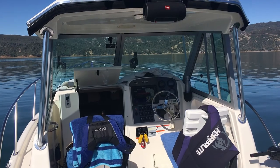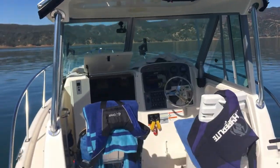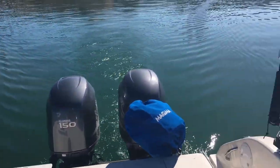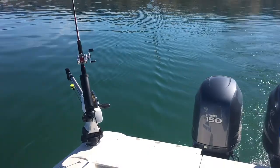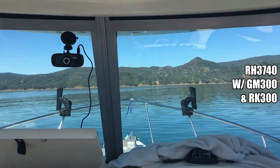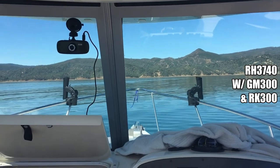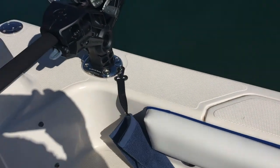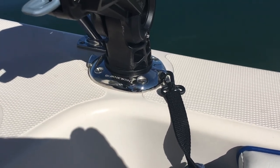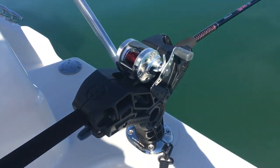We have a 2011 Sea Swirl Striper 2605 walk-around and we've been out here for a couple of days — this is our third day. Right now we've got four poles out doing a little trolling on a couple of downriggers. Up front we have a couple of rod holders flipped around backwards so we can keep them out of the way when we walk up there. Those are in the rail mounts. We have the nice deck mounts here in stainless steel, suitable for a downrigger.